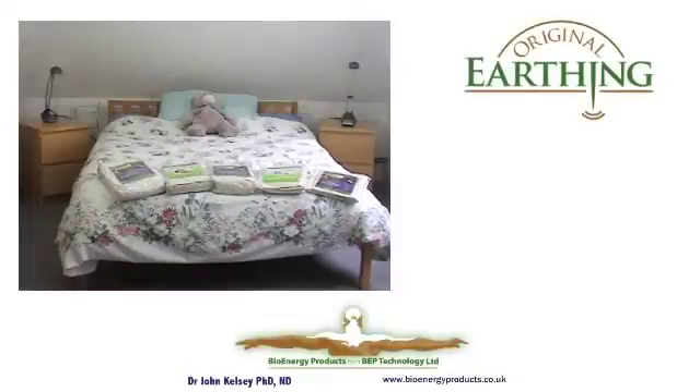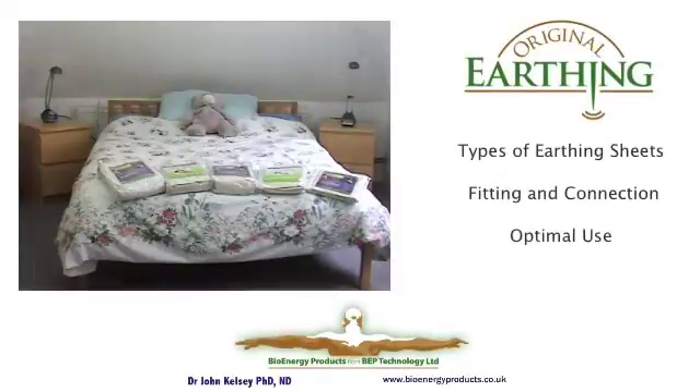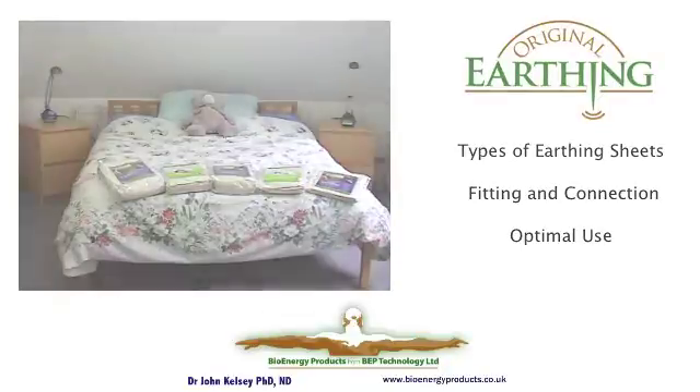Welcome to this presentation about earthing in bed. We'll show you the types of sheets, how to fit them, how to connect them, and how to lie on them to get the optimal benefits.